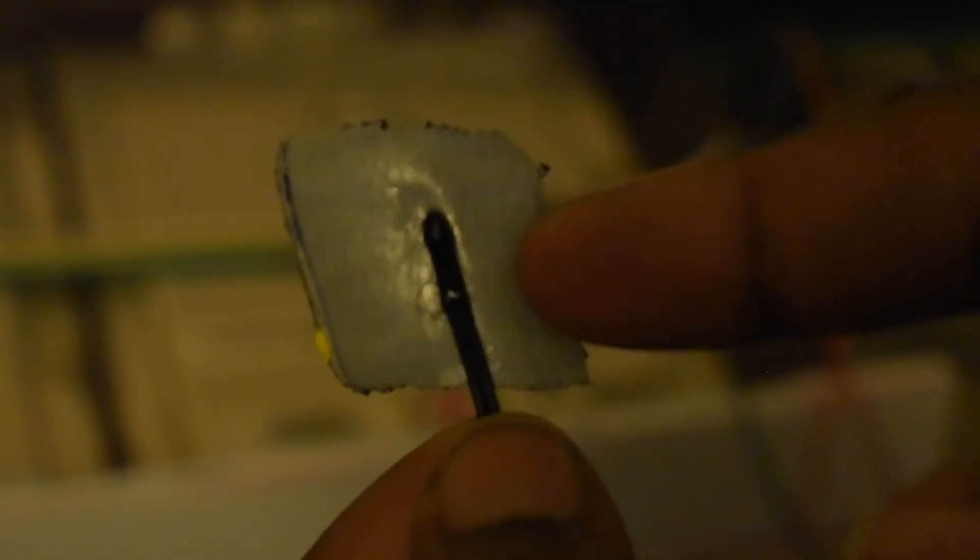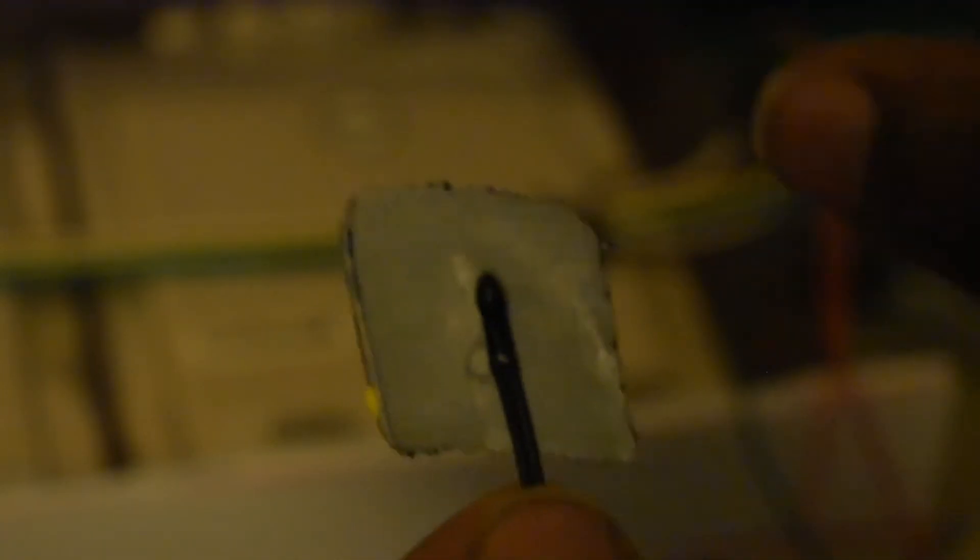Alright, I almost forgot to talk to you about this — this is a temperature sensor. I'm about to attach this to that battery over there so I can always get a temperature reading of the batteries and make sure that they are okay.